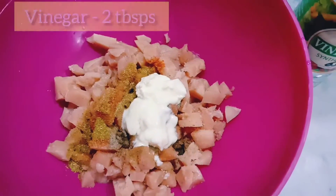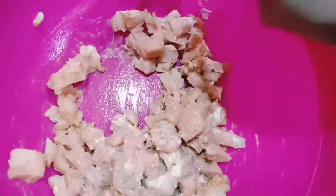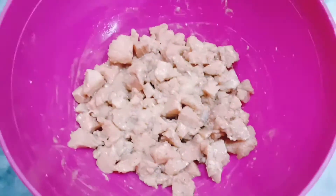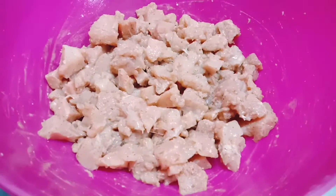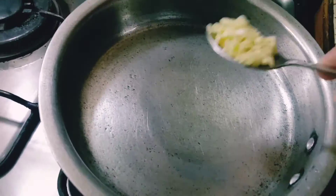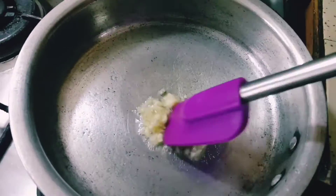Mix it well and let it marinate for around 10 minutes. In a frying pan, take almost 2 tablespoon of cooking oil, then add 1 tablespoon of chopped garlic and stir fry it for around 2 minutes.